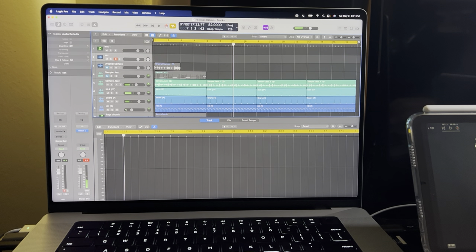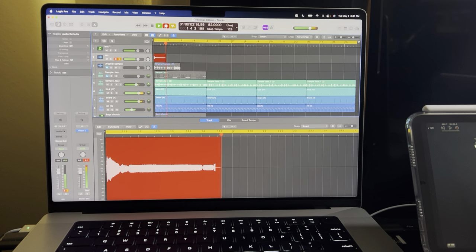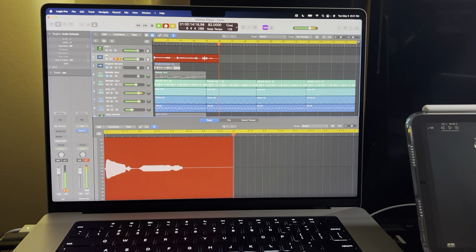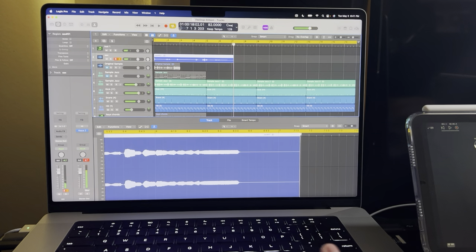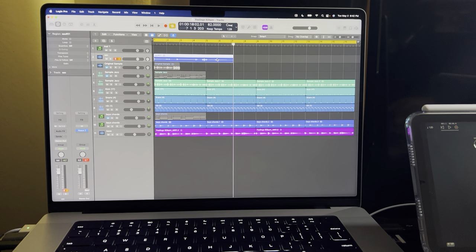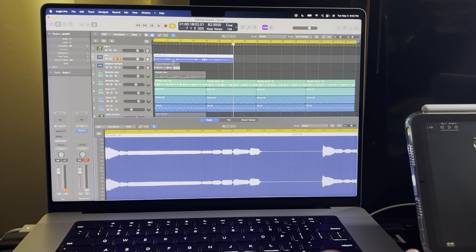You can see it coming through. Press record, make sure you've armed the track. Here we go — okay, that was rough, and I don't even have any reverb on it. Usually I'd add reverb on the iPad to give it a little more life because it sounds dry. But the point is just to show you it works.